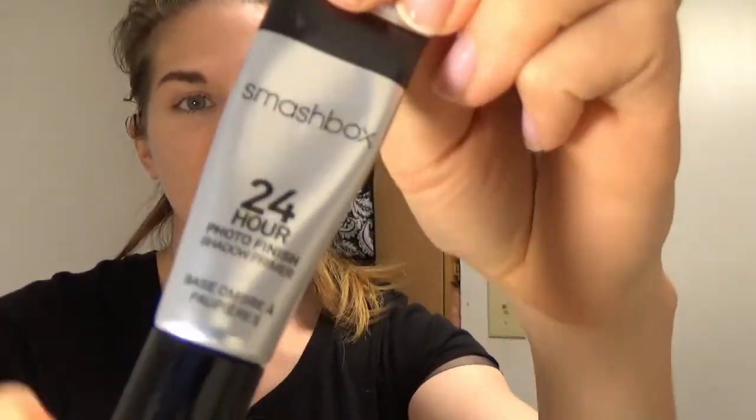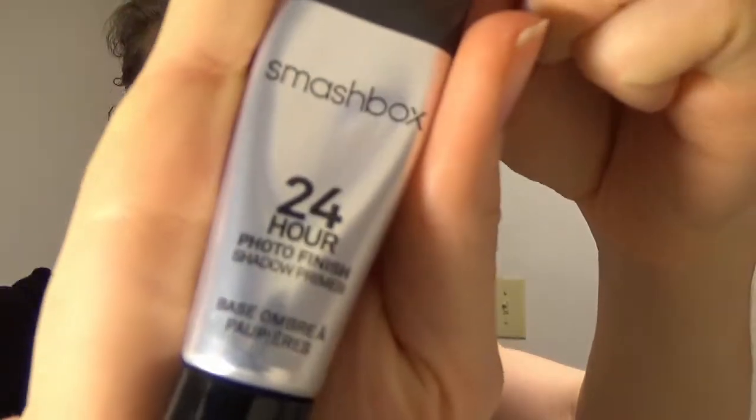Now I'm going to take my Smashbox 24 Hour Shadow Primer and just apply that all over my eyelids and under and around them.